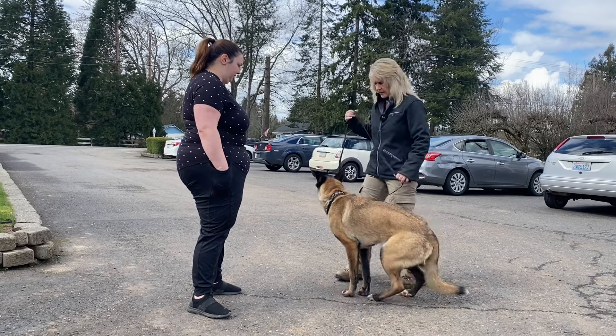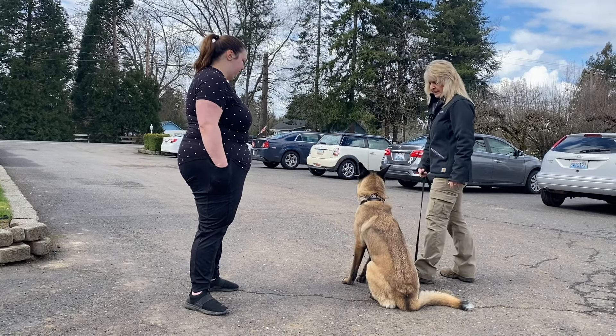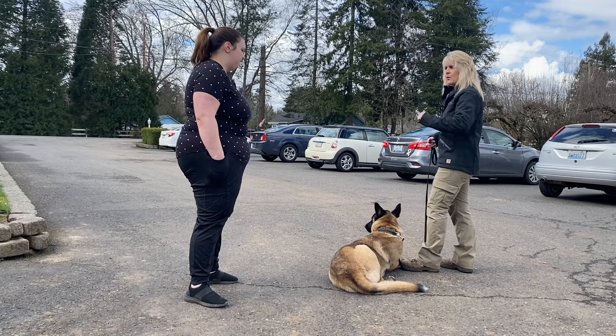I'm just going to show what it looks like. I put it under my foot down and then I make tension down and she lays down. That's how you've been doing it for three weeks.